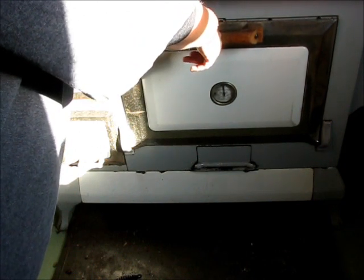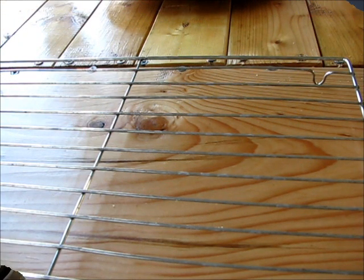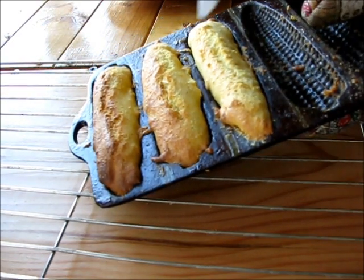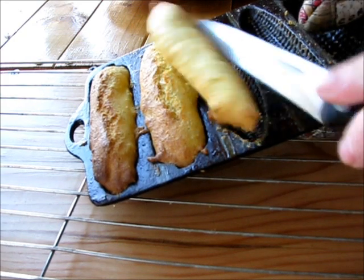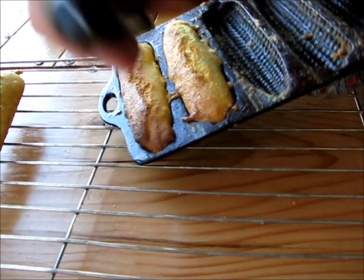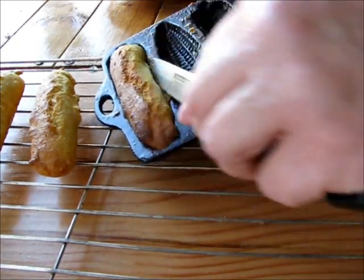If the door doesn't stay shut, I prop it shut with a piece of wood. So there we go. I took the first batch out — I thought I turned the camera on but I didn't. What you're looking for is a little bit of brown. Then I just loosen the thing. If you're actually making them in muffin tins, you're probably going to want to stick a toothpick in there or stick your knife in there to see if it's done. But with these, they're very shallow, so that's not a big worry.